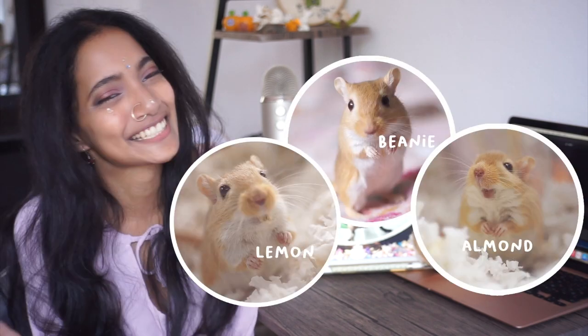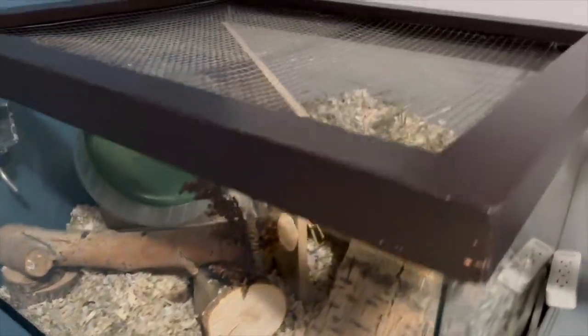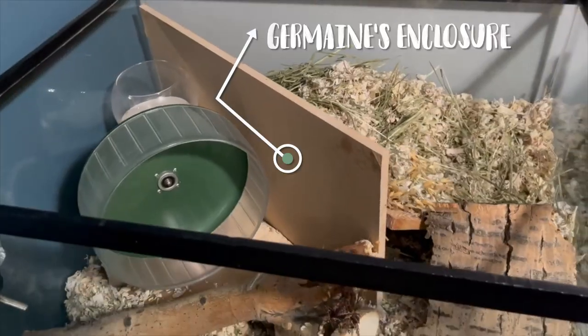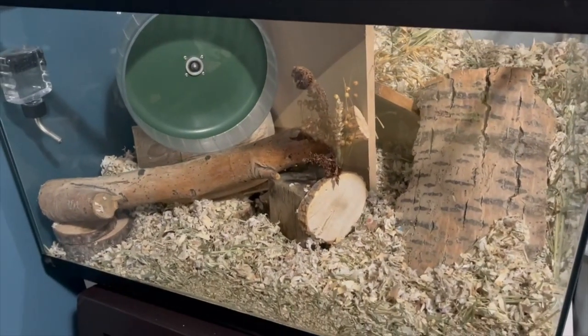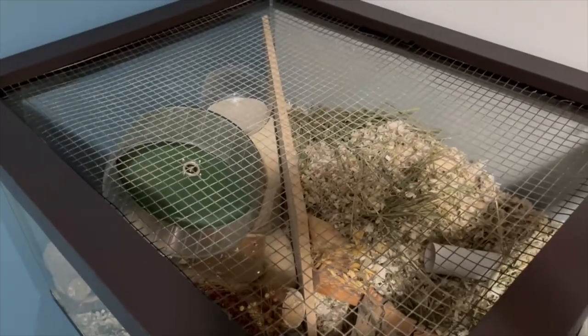I envy the different colors because all my gerbils look the same — I can't tell them apart. The wheel looks very large, I like that. They have a lot of enrichment; the bedding is a variety of hay and paper, lots of things to chew on. The smaller enclosure looks amazing — they have a whole sand bath, a wheel, platforms, and everything. Since it's one gerbil, I guess they're not as destructive, so not having a cage divider works for them.